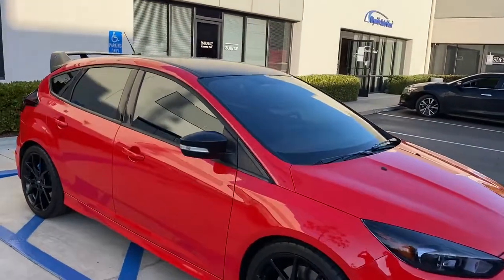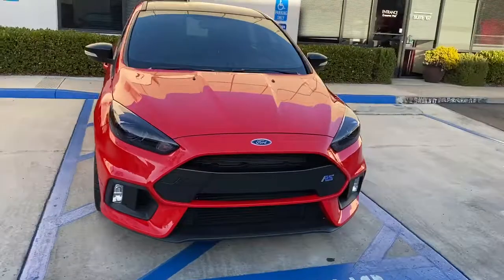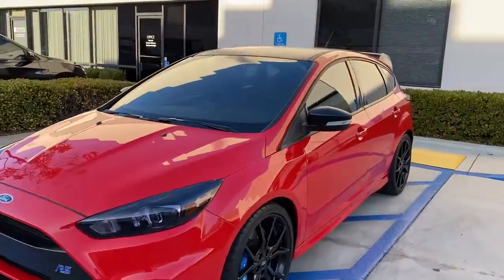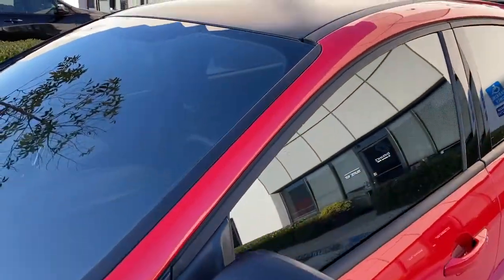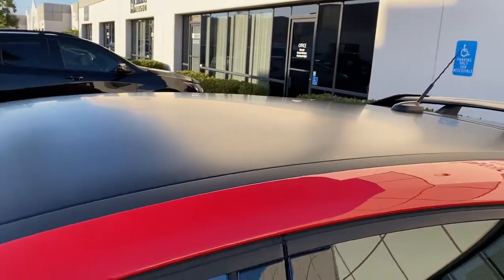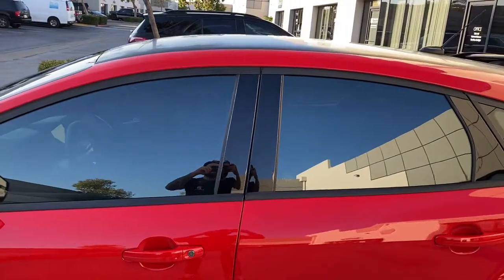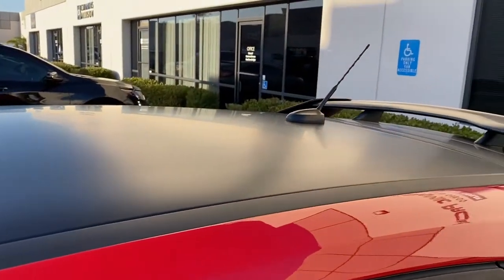We also added some cool little accents to this car. We tinted these headlights up here with a lighter shade of headlight tint. The plastics — most of them that were originally gloss are now satin finished. We protected those with paint protection film, kept those pillars gloss, but we added film to them just because they get super scratched up really easily.